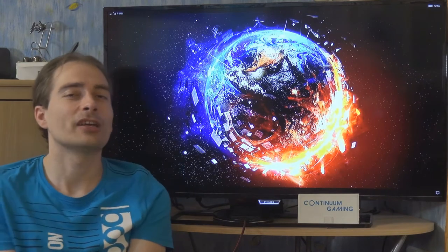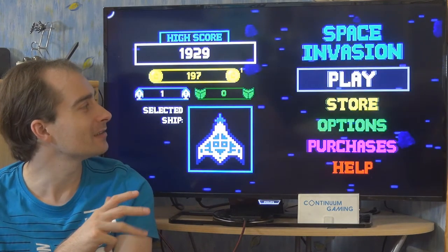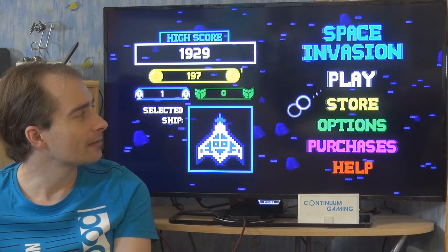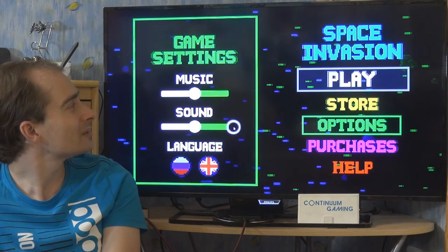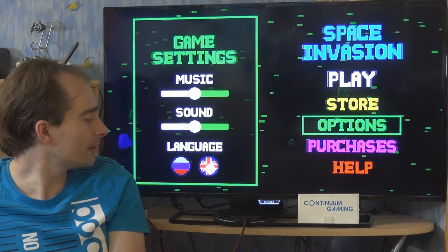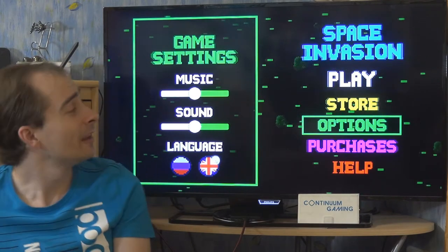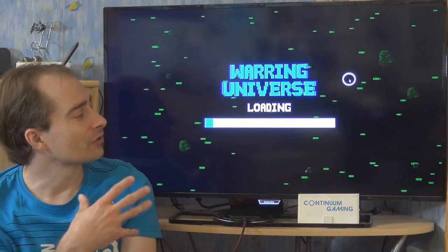Super Invasion Galaxy Shooter — it's more or less a shooter game where you fight against different enemies. It's more or less you against everybody else. In the options there's really only music and sound settings. The game is available in English and Russian, so of course select English if you don't understand Russian. Other than that there's not much to do — let's go to Play.